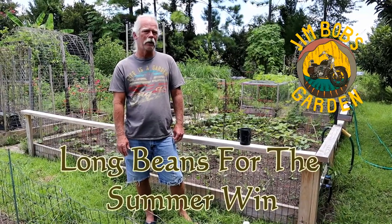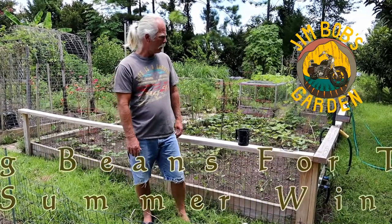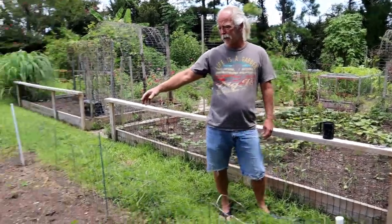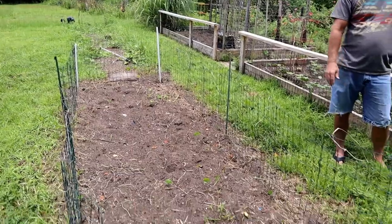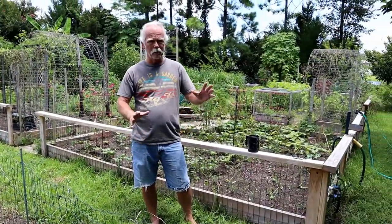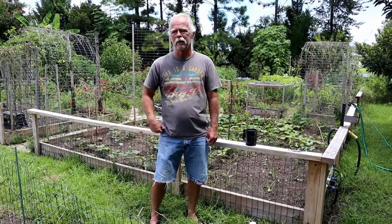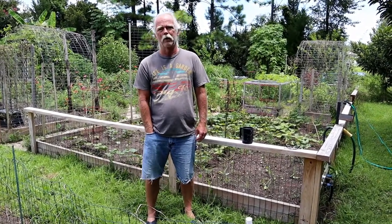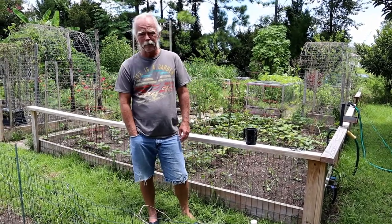Hey everybody, welcome back to Jim Bob's garden. Today we're going to do some planting. You can see I've got things cleared out a little bit — I'm still working on most of it, but we're starting to make some progress and get back into the garden. It's been so hot, it's just really been hard to talk myself into coming out here, but we're back at it.